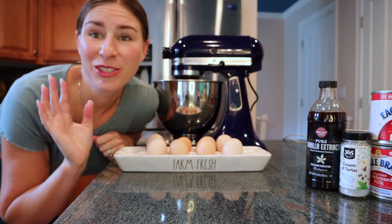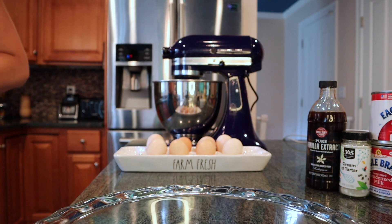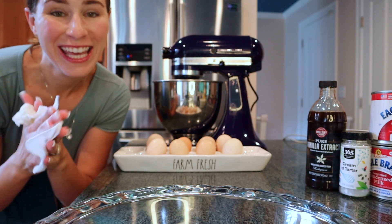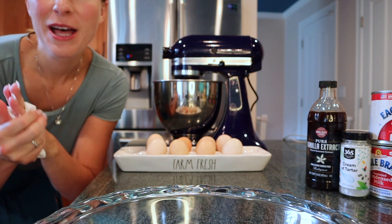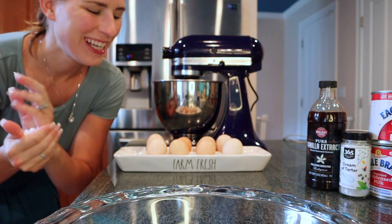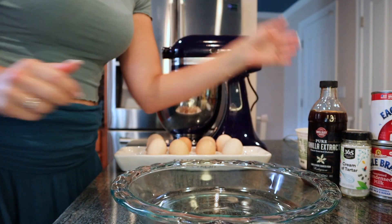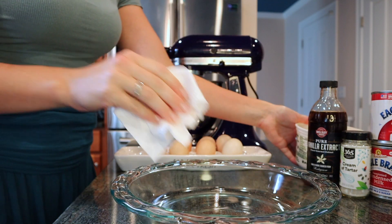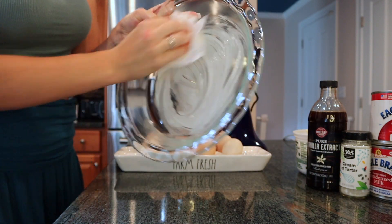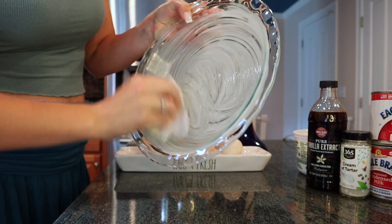Let's get started. I'm going to bring you in closer so you can see what I'm doing for the measurements. I already preheated my oven to 300 degrees to get it ready for the pie crust. I always make sure to wash my hands before I start with my baking. And of course I used my goat milk soap, because it's my favorite. Pie pan — I like to grease it up with a little bit of butter to help with removing the pie slices.